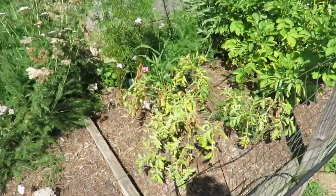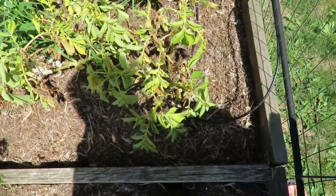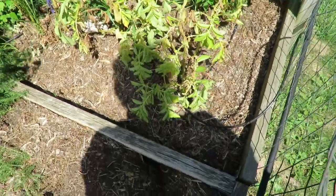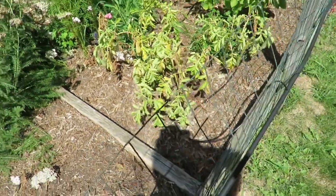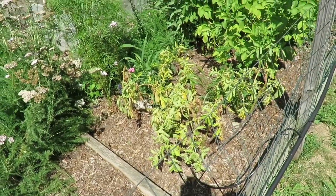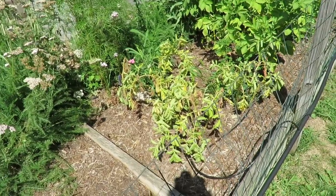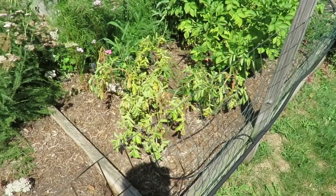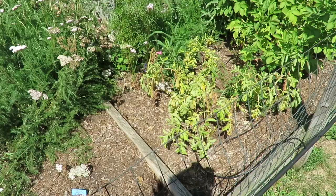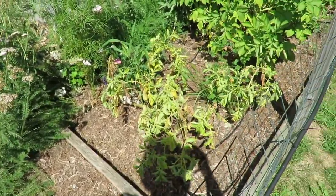First things first, you can see these potatoes. These are all ready to be pulled up pretty much. I can't remember what varieties these are, just put them in the ground. We'll find out when we pull them out. I'm going to leave them another week, maybe two, until the tops completely die off because I just do not need potatoes right now. But those look like they're ready to be harvested.